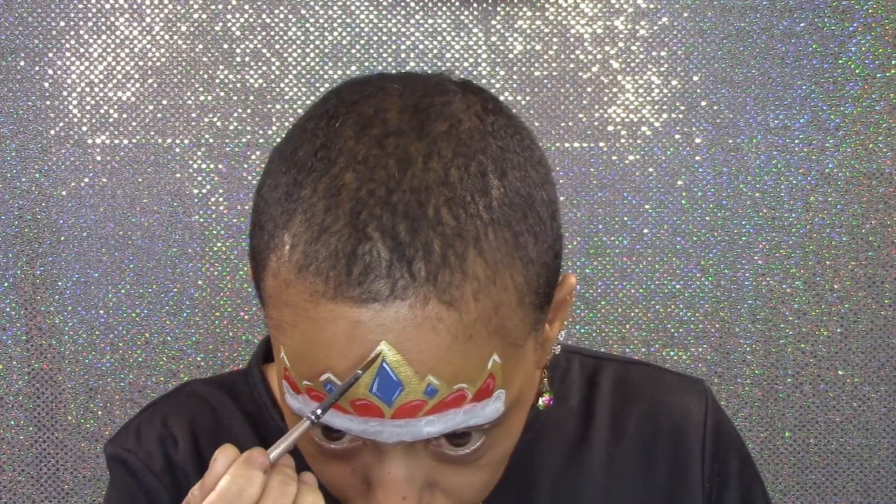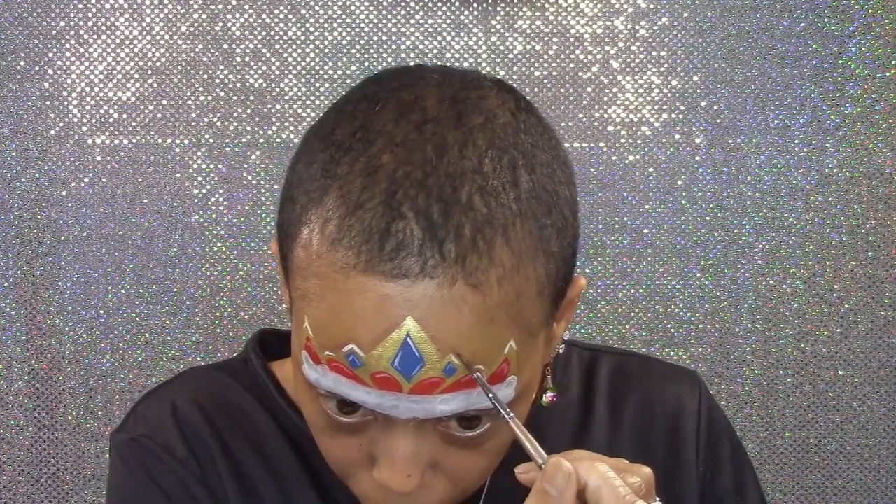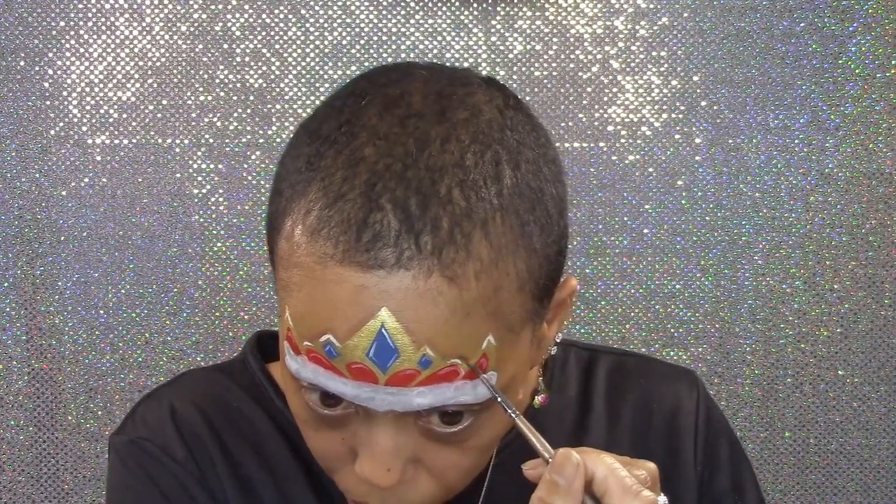And a light wash of brown face paint around the jewels, the crown, and the red velveteen areas to give some shadow.